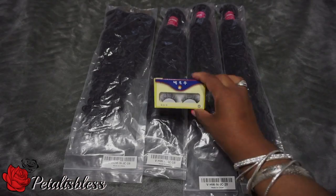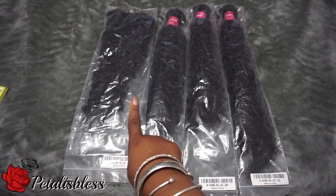Hi everyone, Petaluzles here. I'm coming on to share with you guys today how I got this beautiful red color. If you'd like to see how I got it, just stay tuned.